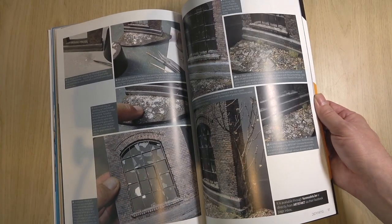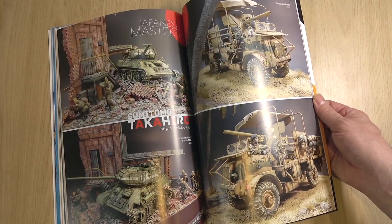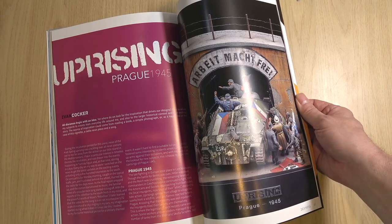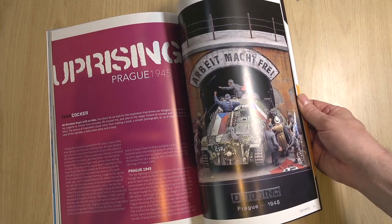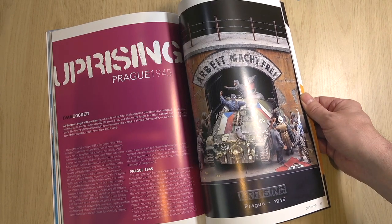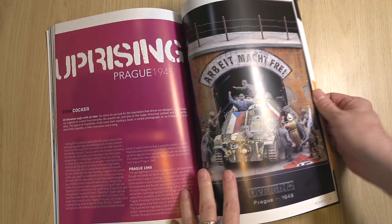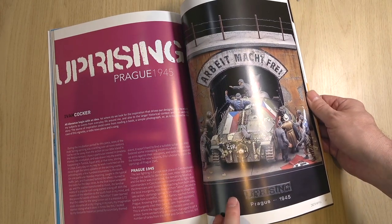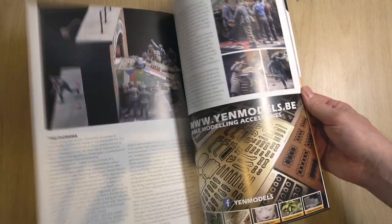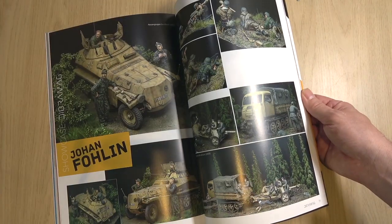Really nice features on how to do shattered glass — a question I don't know how to achieve myself, but there's a full illustration. Japanese masters portfolio. Ivan Cocker — hello, Ivan. I believe this was at Euromilitaire many years ago. Arbeid Max 3 is this illustration of the Prague uprising in 1945 — I remember seeing that diorama, fantastic. We've got the concept and how it was achieved. Johan Fullen — this is such a famous diorama, a Euromilitaire favorite of mine.